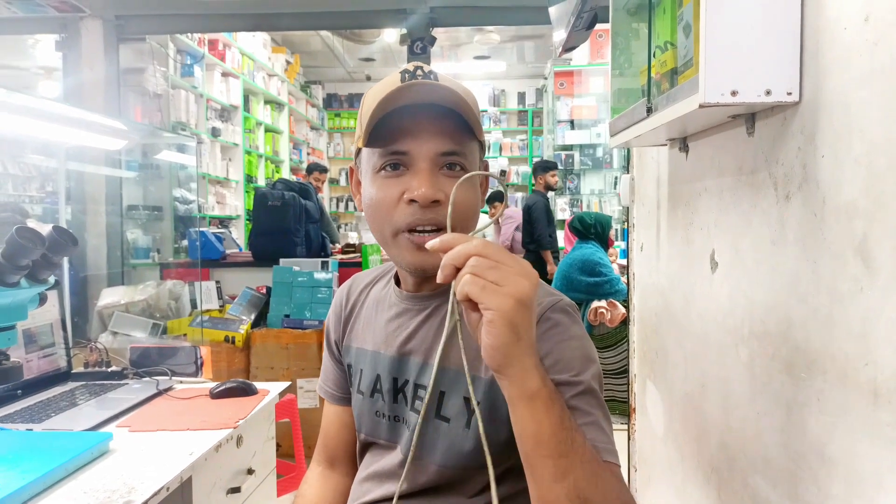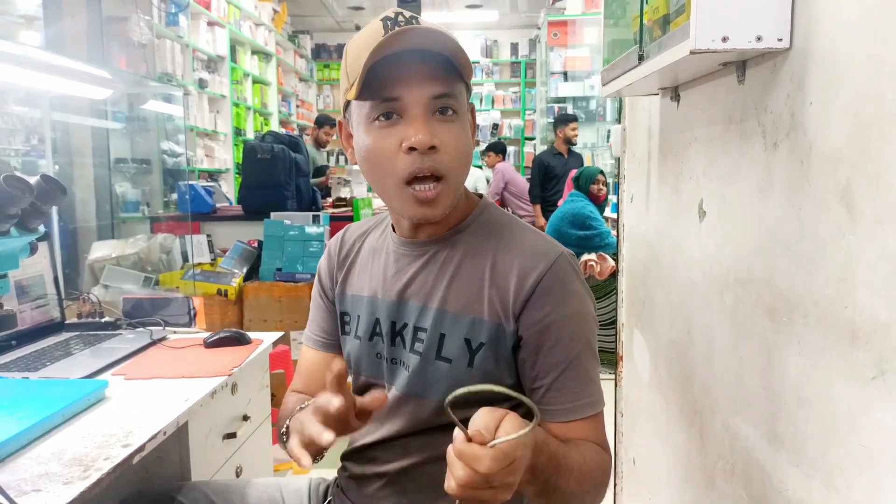Hello guys, Assalamualaikum warahmatullahi wabarakatuh. How are you? Now I am making a Qualcomm EDL cable. Today I will update Samsung all Qualcomm device FRP with unlock tool.